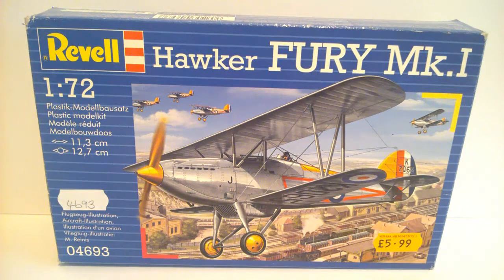This kit will be built later this year because I intend to enter it into a group build called Interwar Wings. Basically, you have to build an aircraft that was in service between 1918 and 1939, and it has to show colours from that period - so you can't have, say, a Gloster Gladiator in 1940 markings; it would have to be in '38 or whatever.